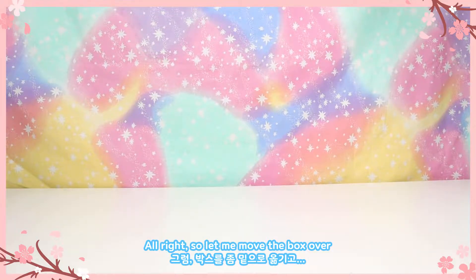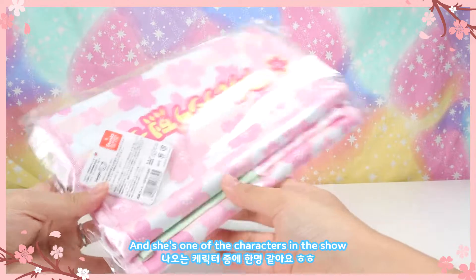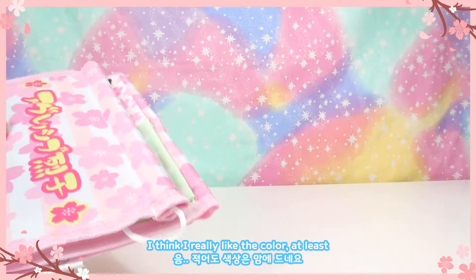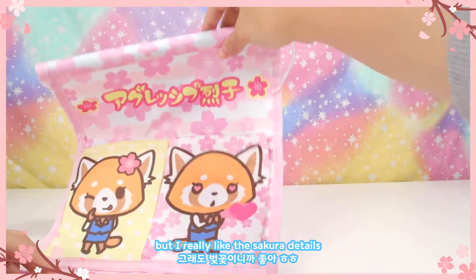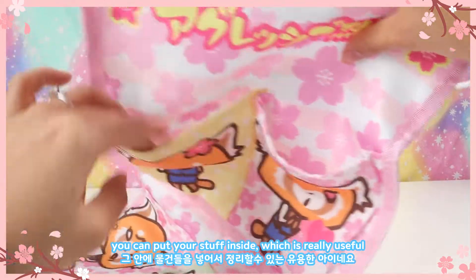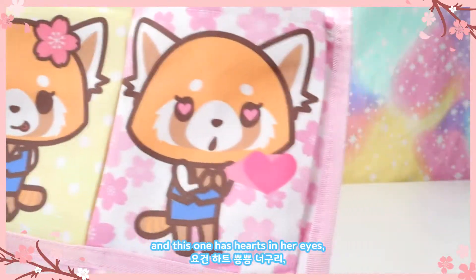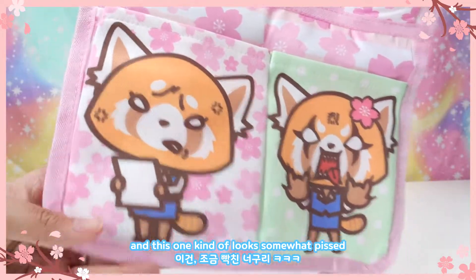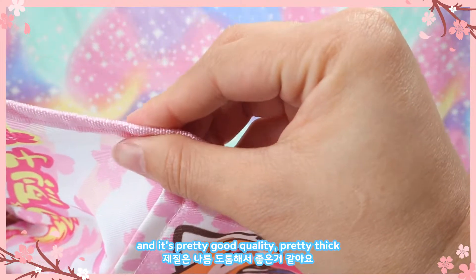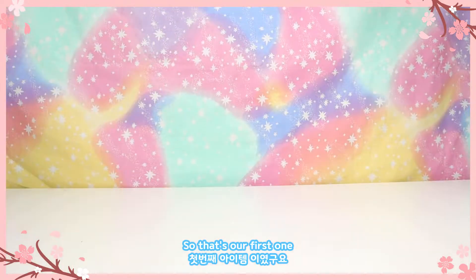The first item is this organizer. I believe the show is called Aggretsuko and she's one of the characters. I really like the color — I don't know the characters that well but I really like the sakura details. You can even hang this on the wall, and there are four different compartments or pockets to put your stuff inside, which is really useful. All the faces are different: one has a smiley winking face, one has hearts in her eyes, one looks somewhat annoyed, and the fourth is just mad. It's pretty good quality, pretty thick.